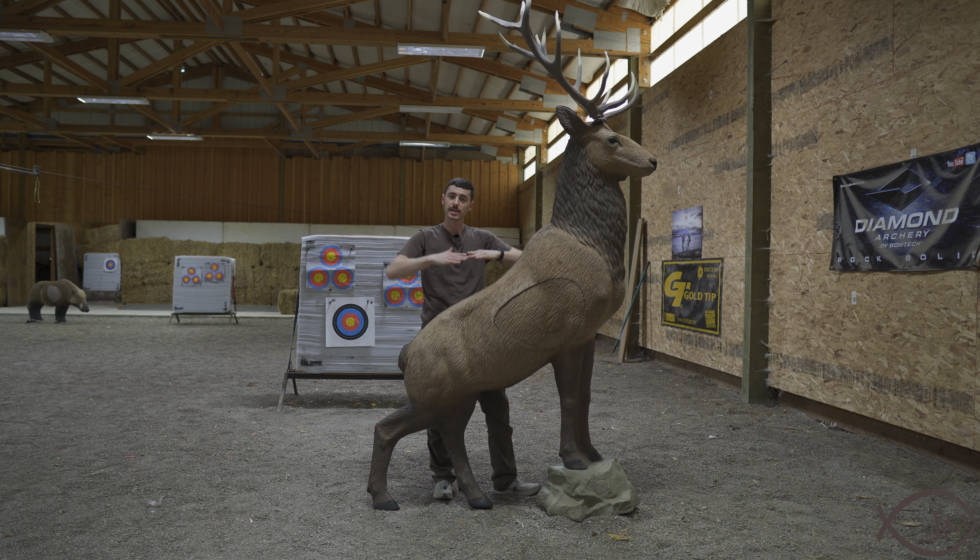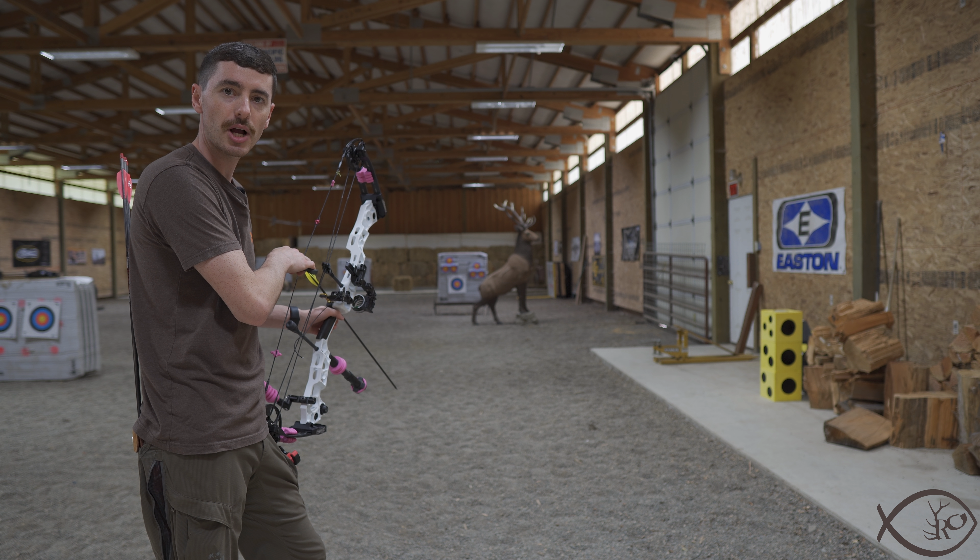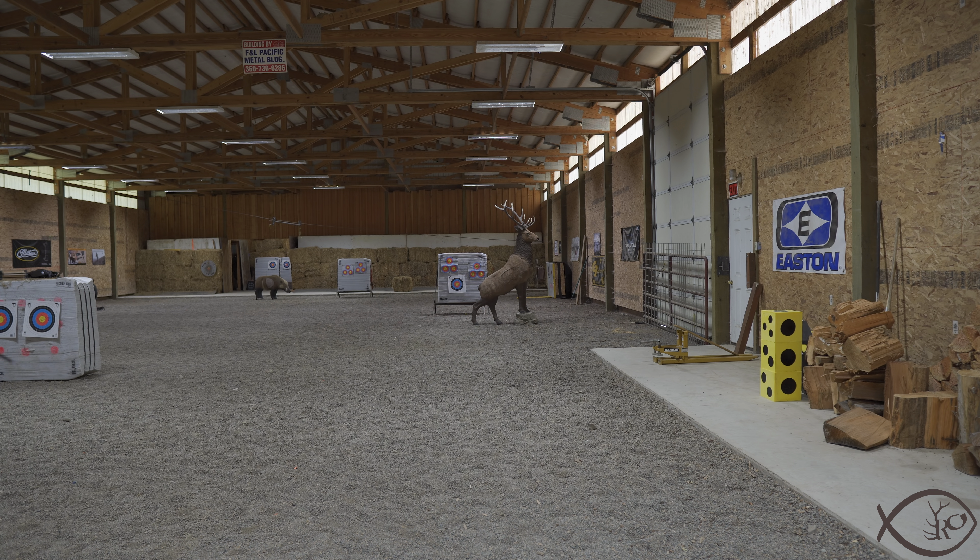When talking to Cody, there are kind of two different schools of thought with a target like this. The overall body is pretty big, so you could put it back at farther distances. However, for a range, this is a big investment at $1,800, so you really don't want the rest of the target getting shot out. This usually is going to be a more mid-range shot target, because you want it to last quite a while and let a lot of people come in and see it. If you put it at a very far distance, the odds of shooting up into the legs and such gets a lot higher.